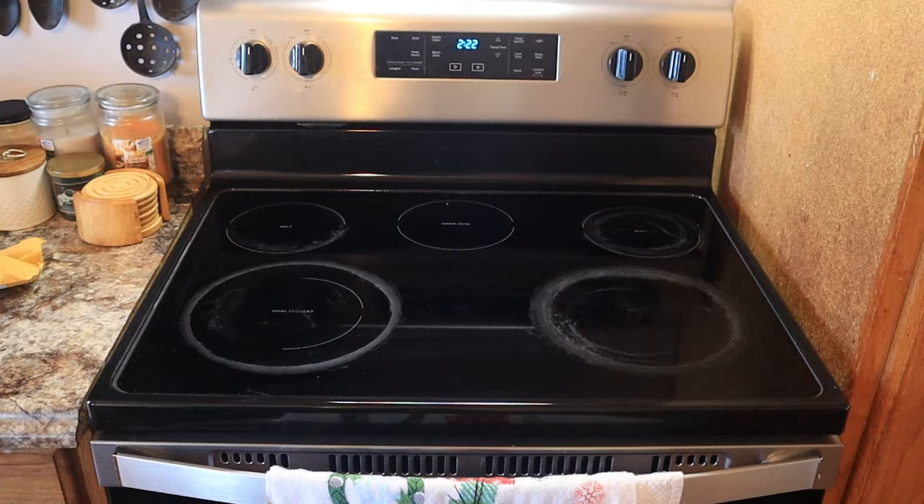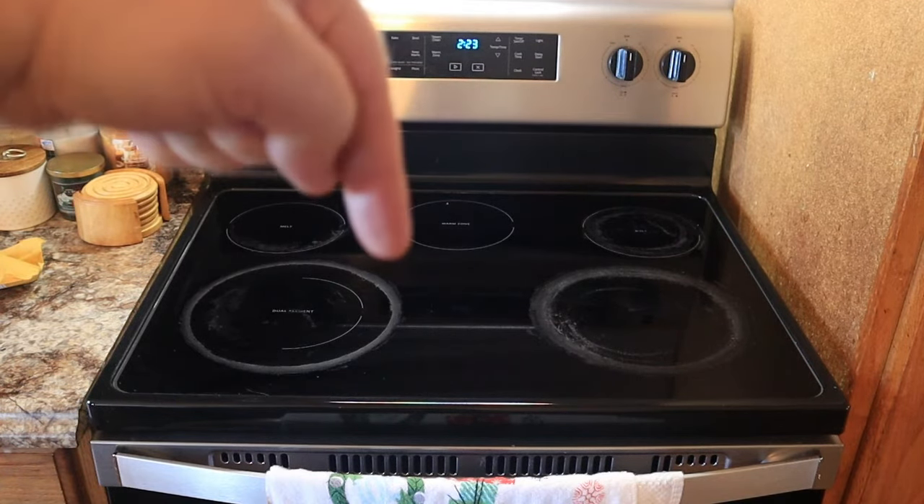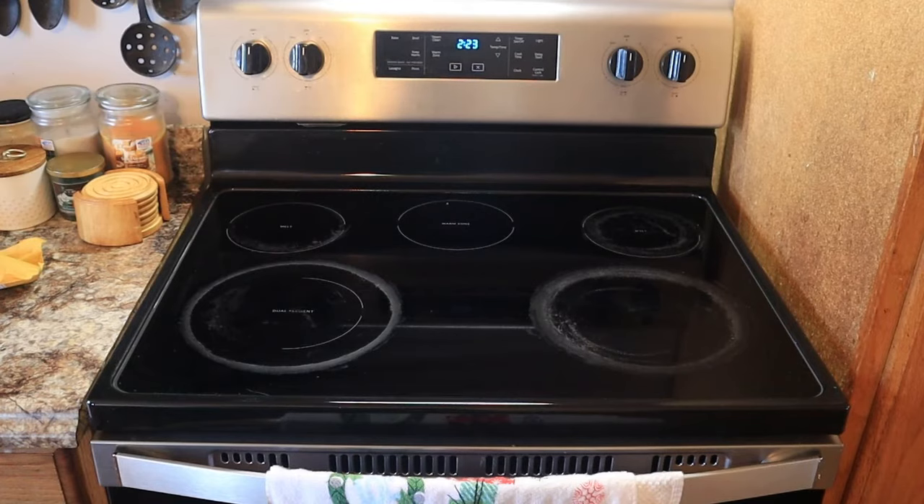I've actually already pulled the back loose previously just to make sure I got the right part number. For this particular stove — this is a Whirlpool stove — I've got the part number on order. There are several different ones out there depending on your stove. I would recommend you pull the back off your stove and look up the part number. I'll be putting the part number for this particular stove down in the description of this video.